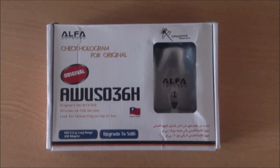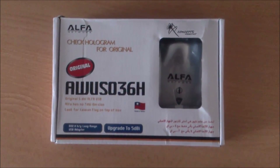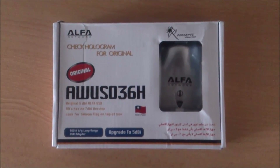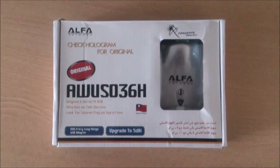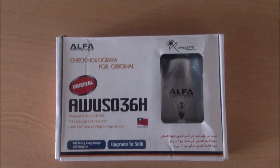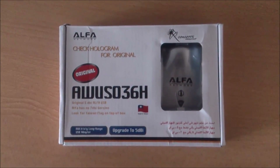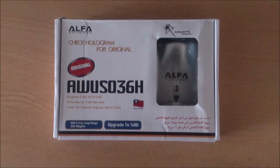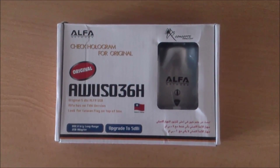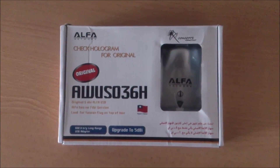As you may remember from the previous video, I talked about the Alpha AW-UX036NHA model, which is the best one for working with Kali and Backtrack. If you have not seen that, you can check it out — the link is given right there. The price of the original adapter can range from $25 to $50 minimum.